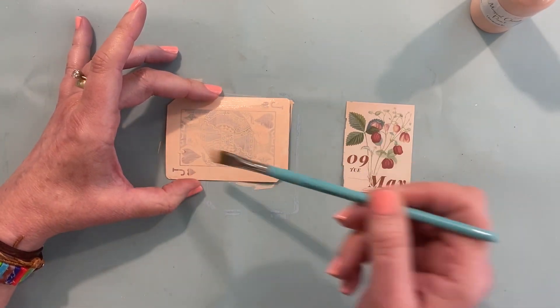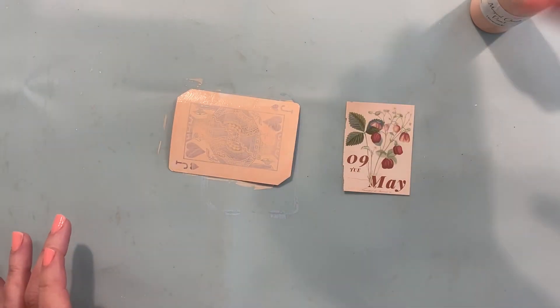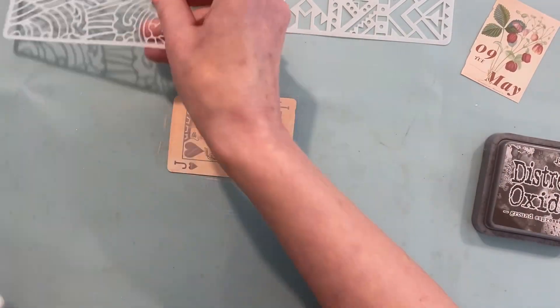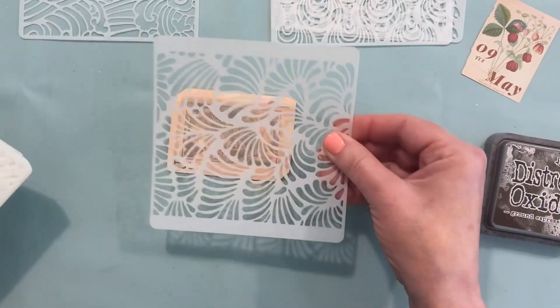So I'm just kind of bringing the background, covering up the card a little bit with a hint of the color that's in the image. Now I'm getting out my set of stencils to see if I could find one that would make an interesting background.